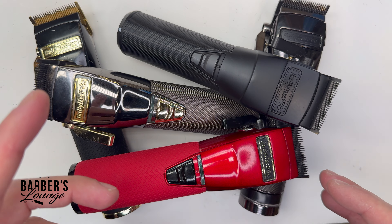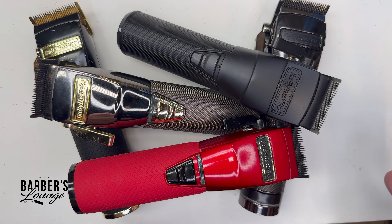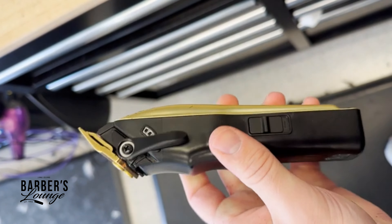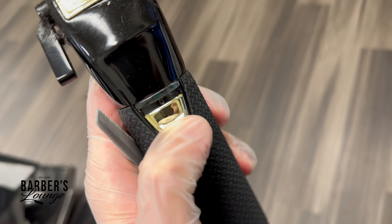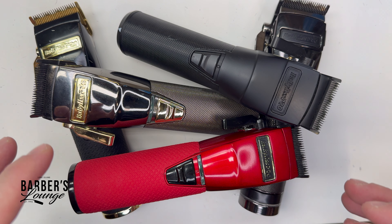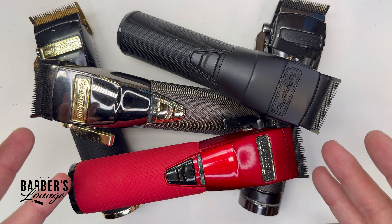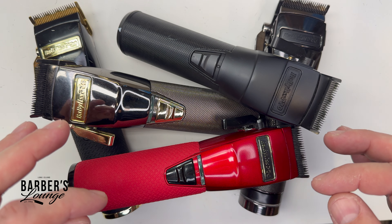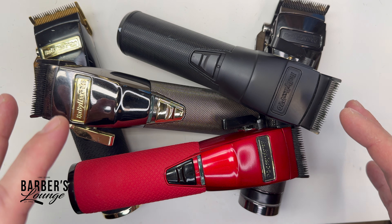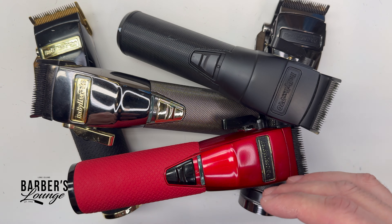Does your BaByliss clipper keep shutting off randomly? Whether you have the Low Pro, the Boost FX, the Snap FX, the Pro FX, or the FX1 — if your BaByliss clipper keeps shutting off randomly with a full charge and nothing seems to be wrong, I have the solution for you. Let's get right to it.